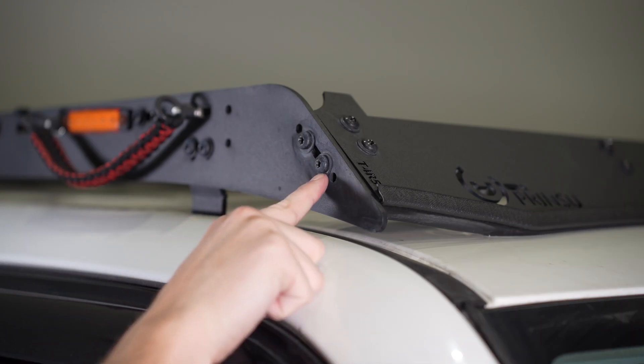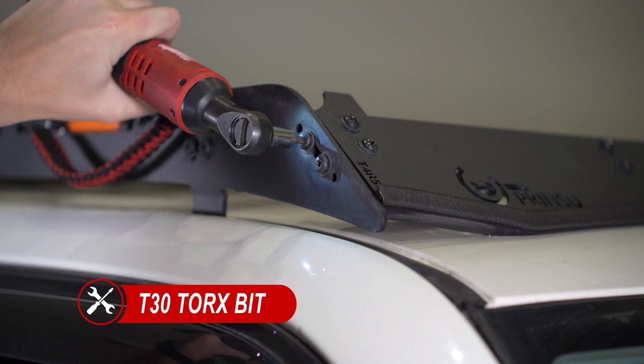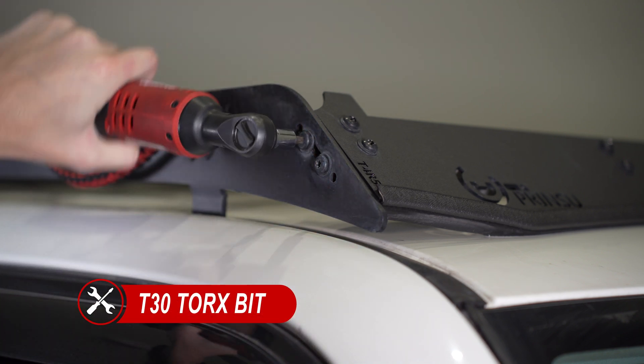First, we'll need to remove the front wind deflector from the roof rack. To remove this, there are two T30 Torx bolts on both sides holding it in place.